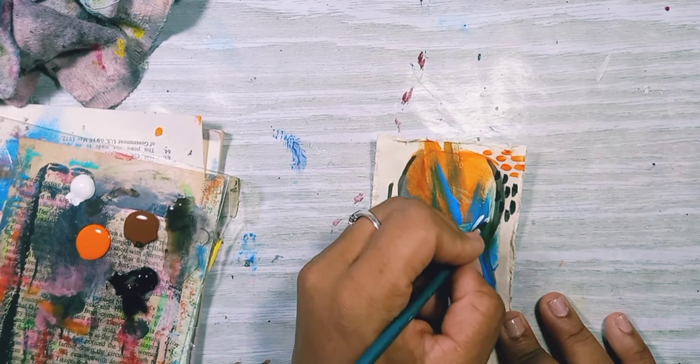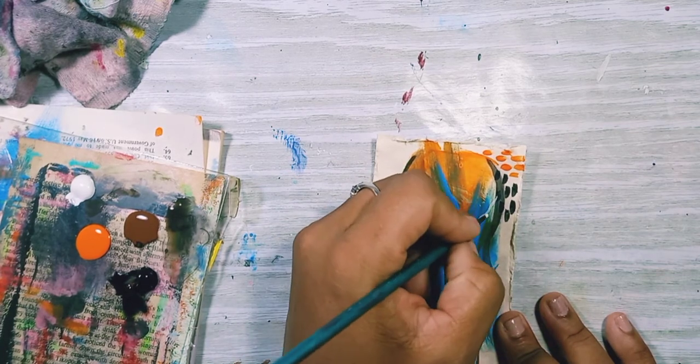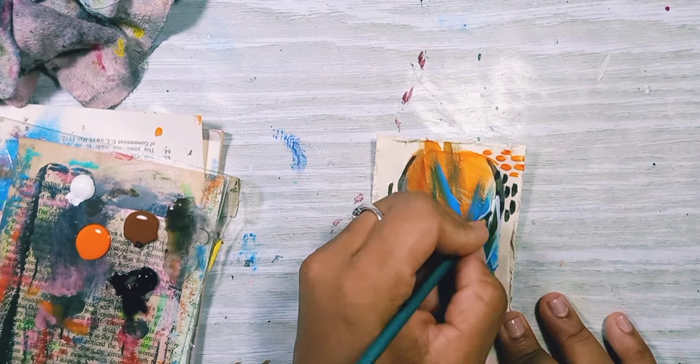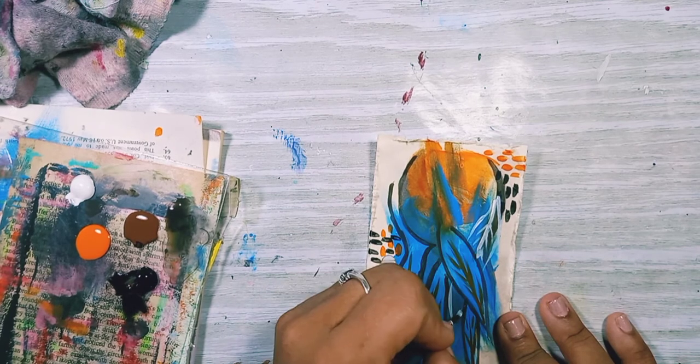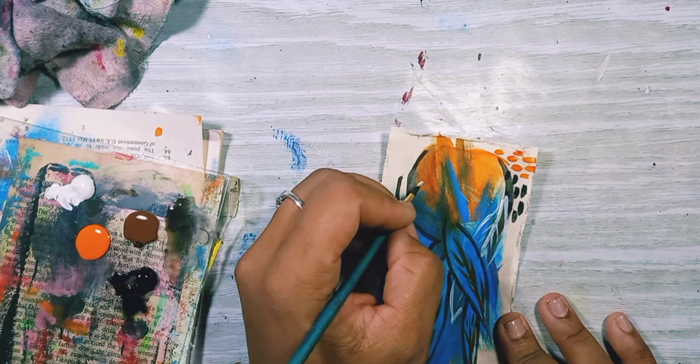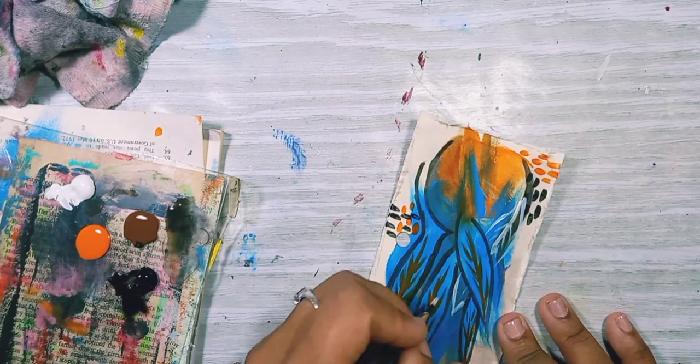I still found it was missing stuff — it seemed very incomplete. So now I'm adding some white leaves. It's like ghostly images, just background stuff.